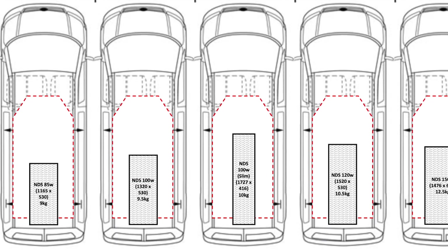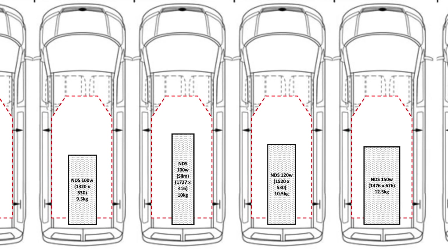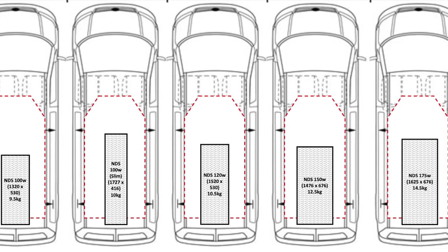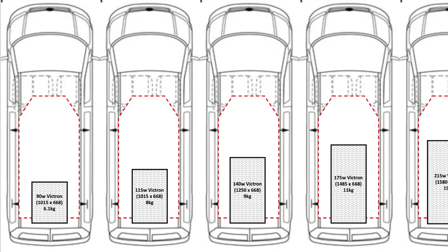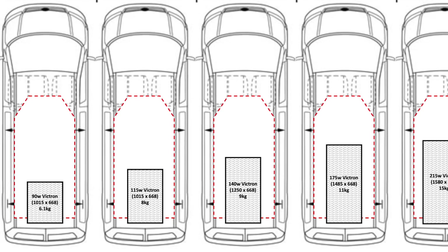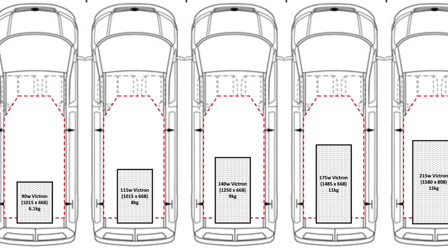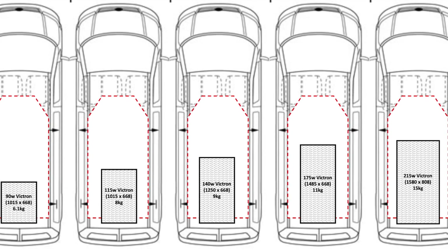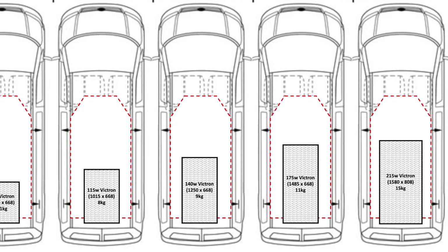Another consideration is the size of panel you can physically fit on your van and what it will look like. We looked very carefully at how the panel would look and fit, and created a diagram showing various different panels we considered and how they looked on the roof. What became apparent is that a panel is a pretty big, chunky bit of equipment anyway, and there's an economy of scale — the larger they get, you add a little less weight for a substantial amount of additional power.